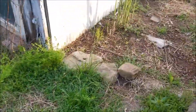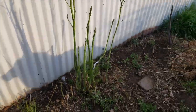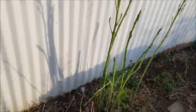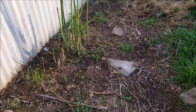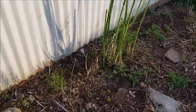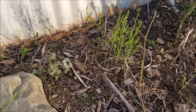Here is the asparagus bed. Colt, get out! I'm going to have to put up fencing around this bed — that dog is just going to tear everything up.